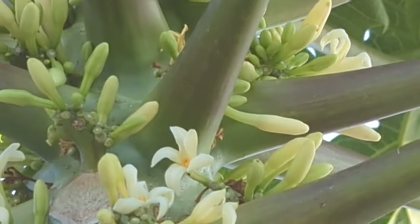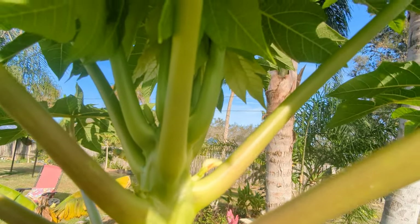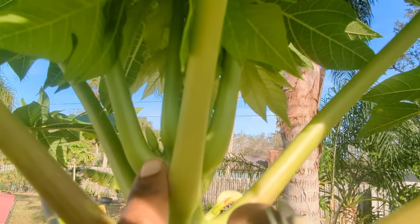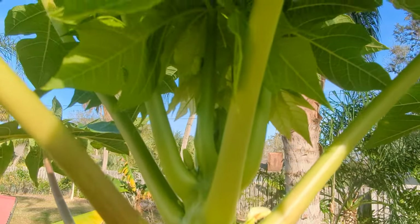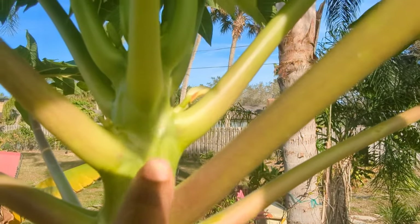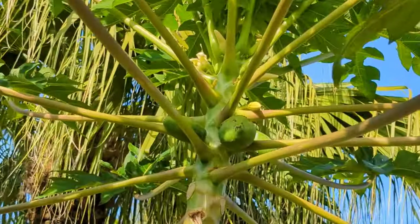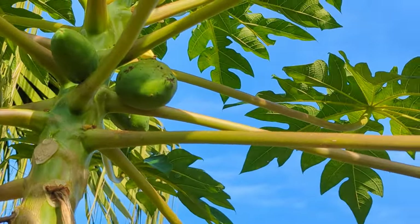Now let me show you one of my female papaya trees. So this is a small female papaya tree and it has a single blossom — you see that? A single blossom in the armpit. So it also blossoms against the trunk, but it's a single blossom. You can see some other blossoms came out here but they must not have gotten pollinated, so they fell off. This is my other female papaya tree — you can see it has just one papaya.